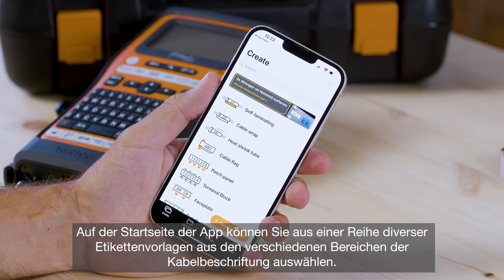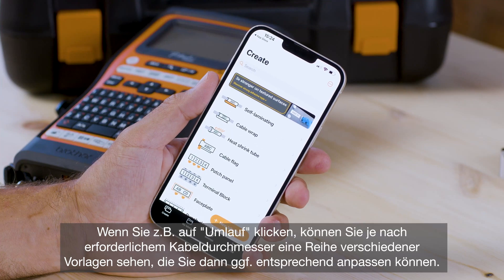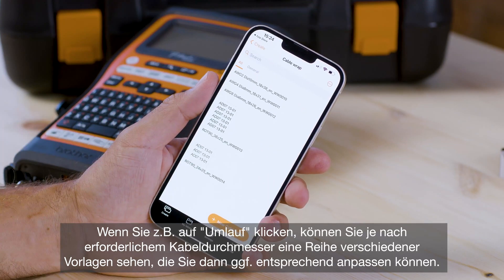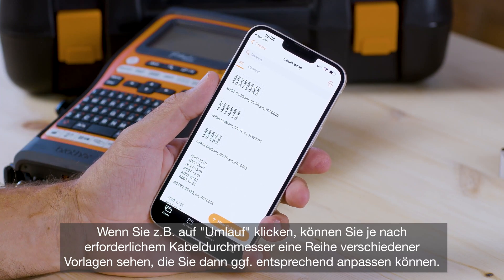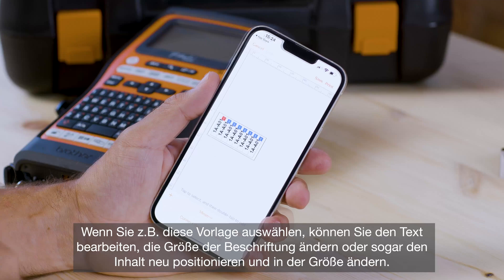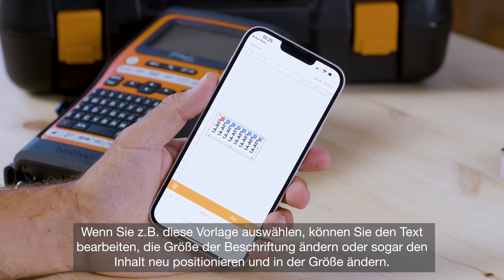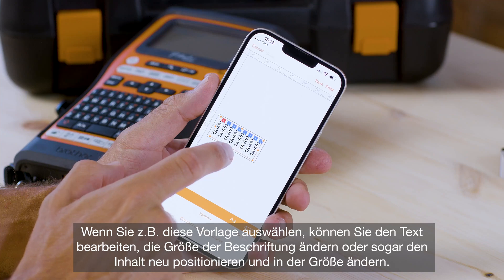Once you're within the main menu you can choose from an array of pre-designed label templates. For example, in the cable wrap section you can see a number of different examples depending on the required cable diameter, which you can then edit and customize. You can edit the text, change the size of the label, or even reposition and resize the content.